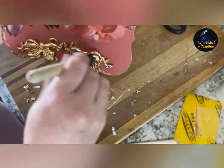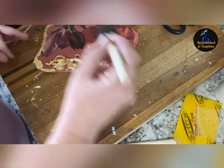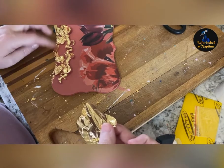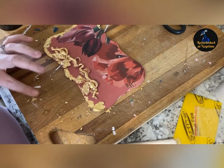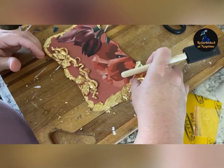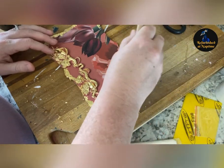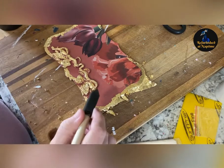Once I've applied my gold leaf, I take my same brush and just go back and lightly brush it off. You'll see scraps fall down — this is a very messy art and it flies everywhere; even a little bit of air from your ceiling fan will make your gold leaf go all over the place, so be prepared to clean up a mess. It's very simple to brush off because it will only stick to where you applied glue. If there wasn't enough glue it won't stick, but it's easy to go back and fill in — just put a tiny bit of glue where needed, wait for it to become tacky, then put the leaf on and brush it right back off.